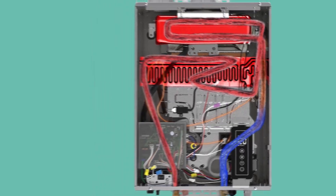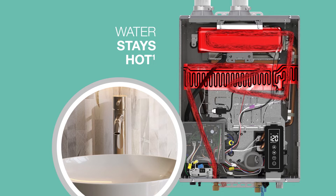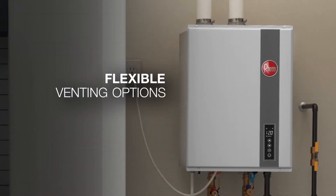Best of all, the RTGH was designed with Rheem's exclusive hot start programming, which keeps the water heater activated for five minutes after the faucet turns off to minimize cold water bursts in frequent on-off situations like doing the dishes.